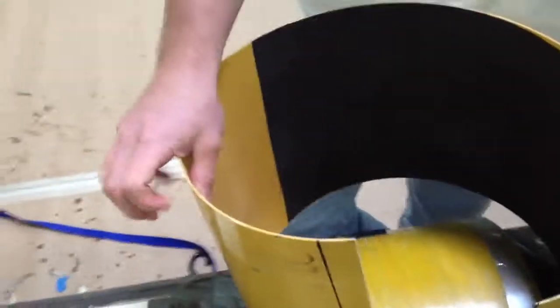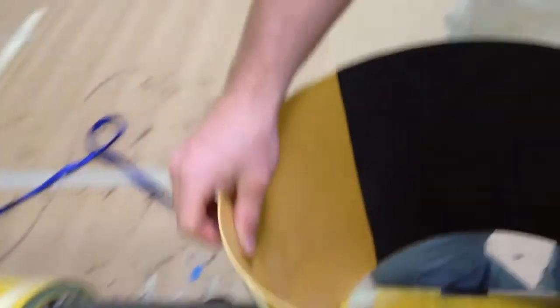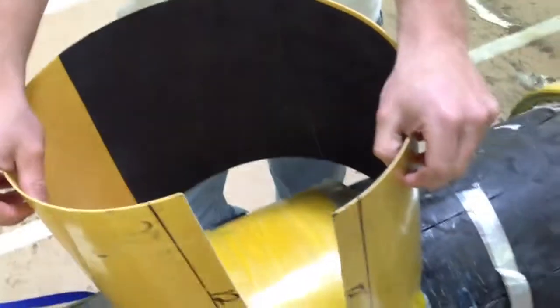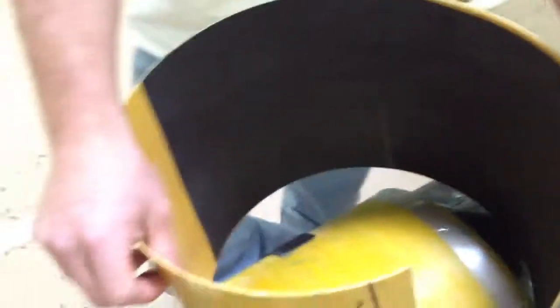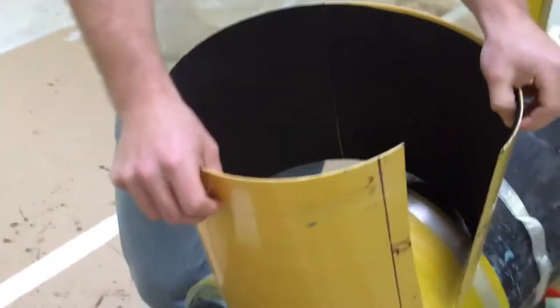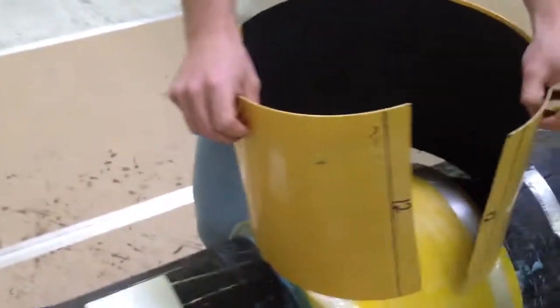First thing we need is our single wrap mold. As you can see, half of it has this black material — this is our underwater starter pad. We're going to utilize that over the defect area. It's going to compress down and prevent some of that water from jetting out, so it won't be as difficult to use the ratchet straps.